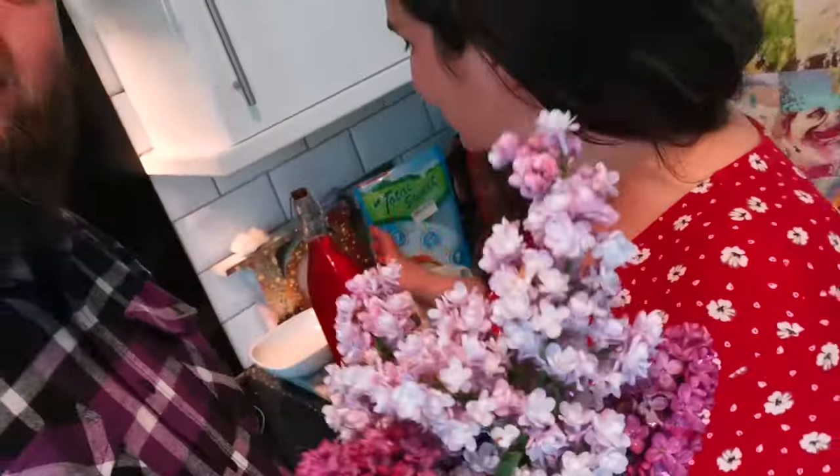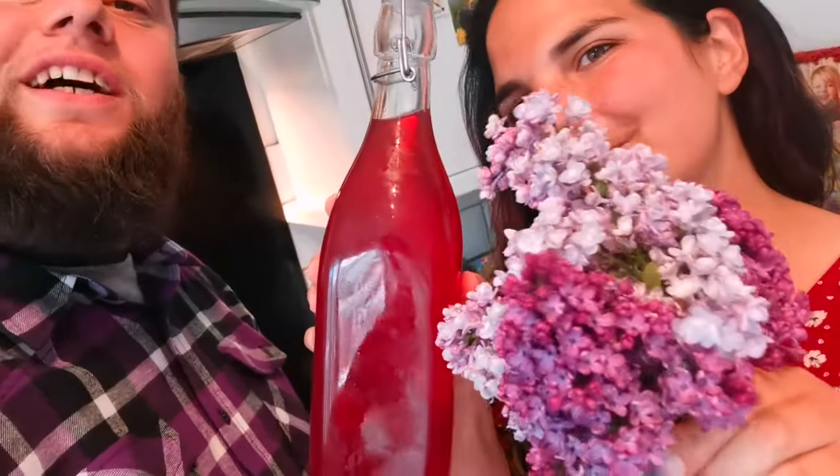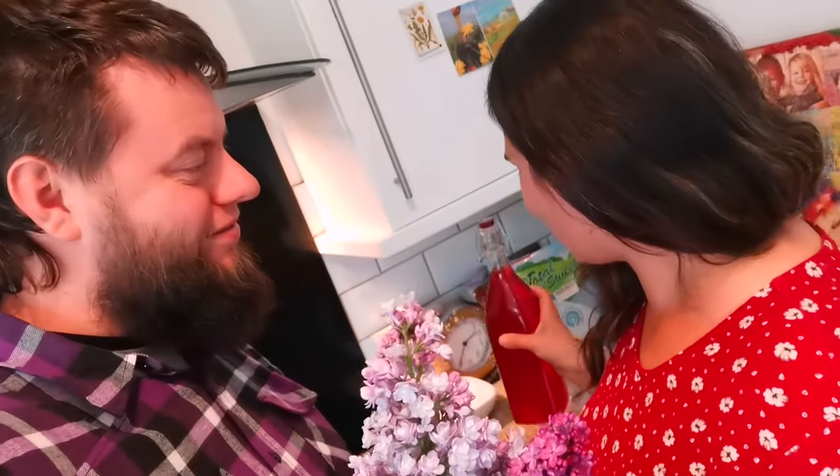Hello everyone, hi guys, welcome back. Today we're going to show you how to make some lovely lilac. These beautiful pinky purple lilacs that smell amazing can also make a yummy drink too. Lilac is one of my favourite flowers because the scent is amazing — smells like spring. So come with us and we'll share it and make it.